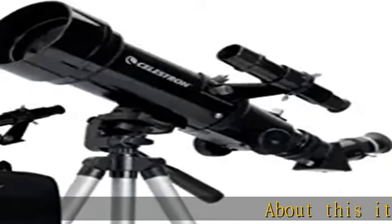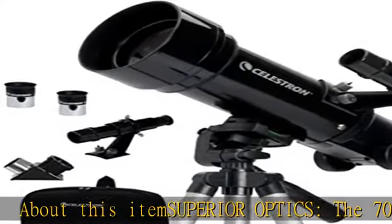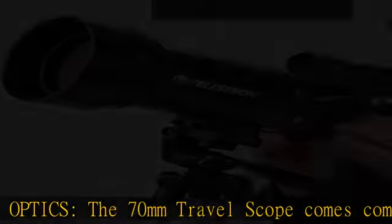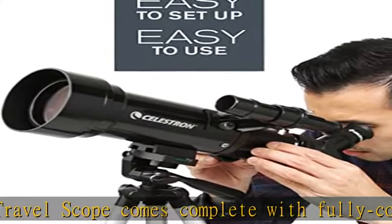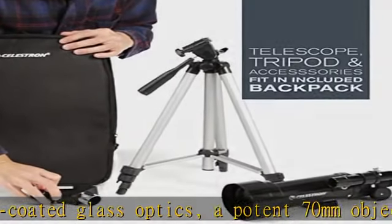About this item: Superior Optics. The 70mm Travel Scope comes complete with fully coated glass optics, a potent 70mm objective lens, a full-height tripod, bonus accessories, and a custom backpack to carry it all. Its quality is unmatched among competitors in its class.